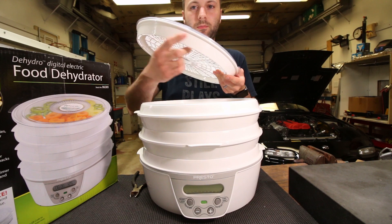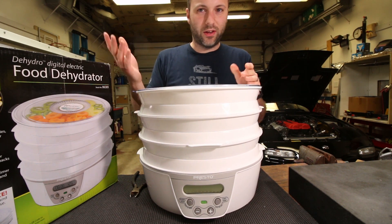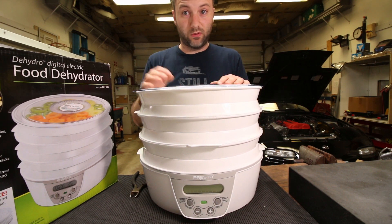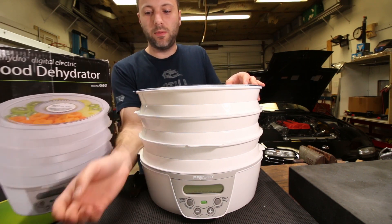I suppose you could design something in 3D and print a version of this, or make your own spacer. On Thingiverse I saw guys putting a Tupperware container over the top of this and saving the rest of it if you still wanted to use it for food. But that's basically it — pretty amazing.